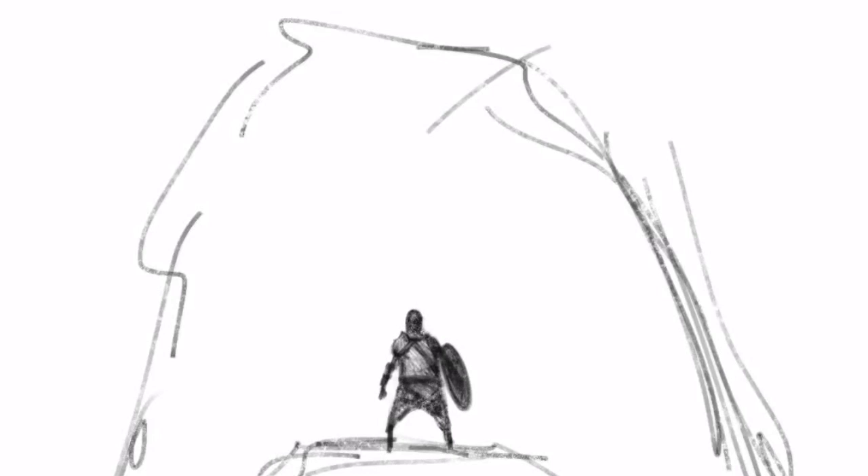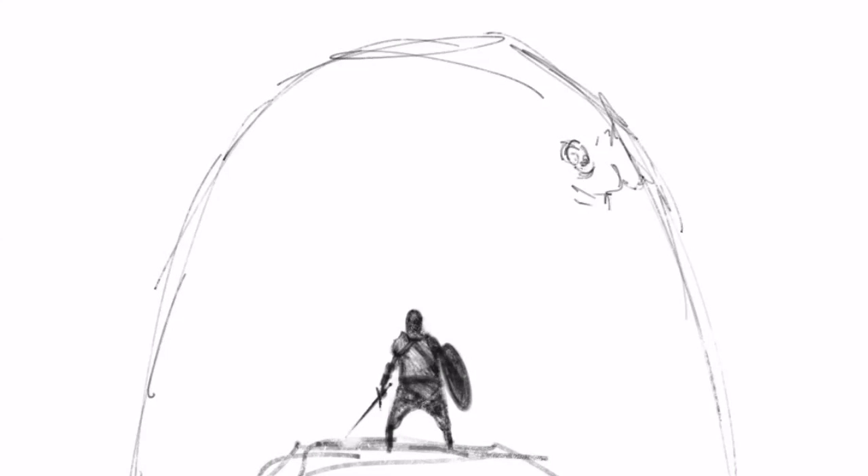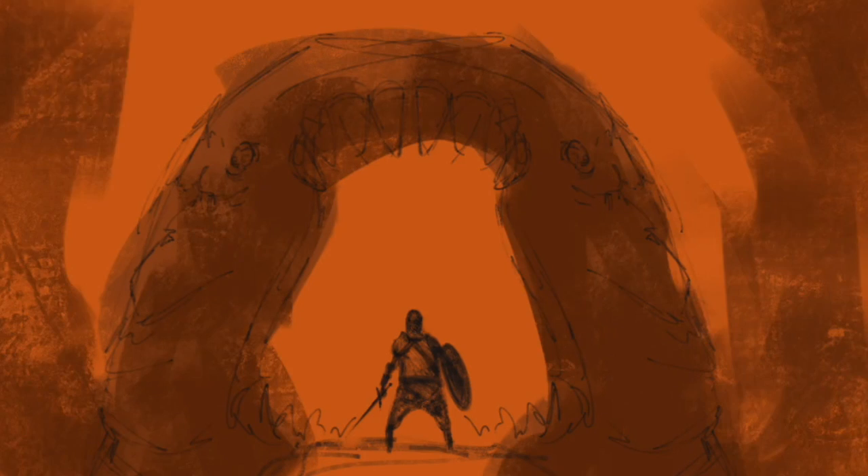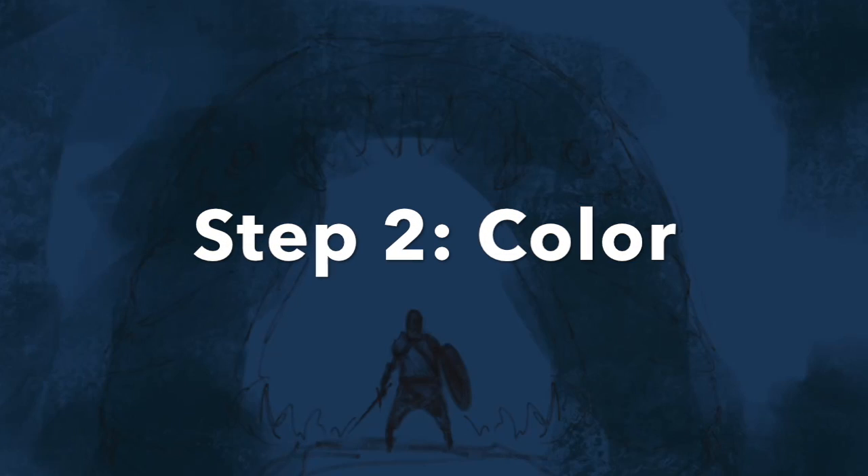Step one is the initial sketch. This could be as rough or as clean as you want, and you see me kind of drawing a little monster here. I did half of it, mirrored it, and we're moving on to the color layer which is step two.